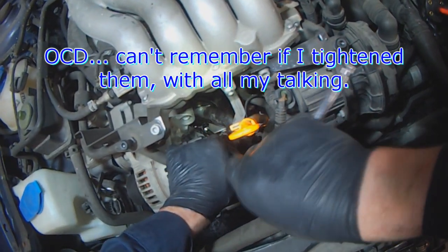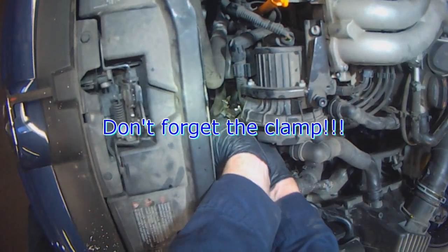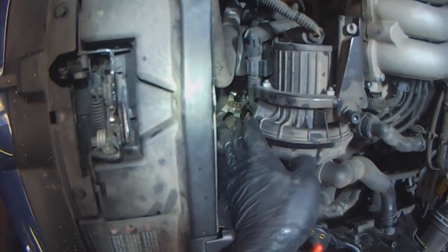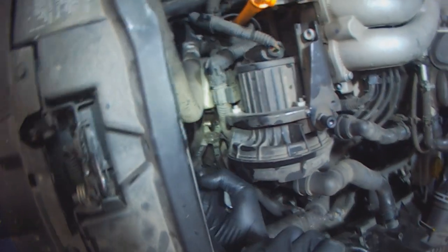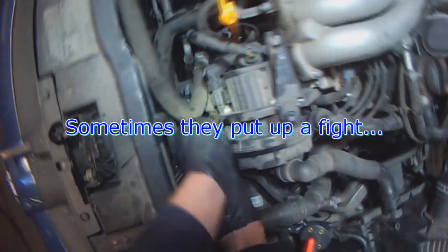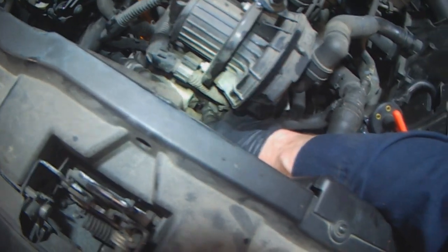Both bolts are tight. Don't forget the cooler hose and don't forget the clamp. Just wiggle the clamp back into place. If it doesn't want to move, use your other hand to help the clamp out from underneath. You can feel the oil cooler pipe here, so it's sitting past it. It doesn't have to sit way against the cooler — just as long as it's past the ridge here.